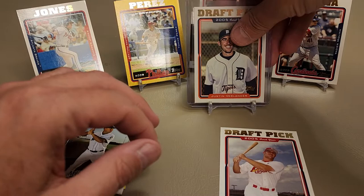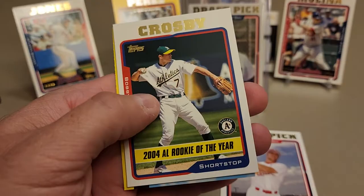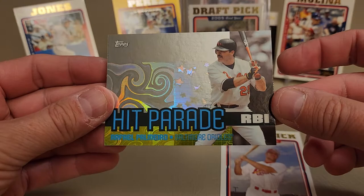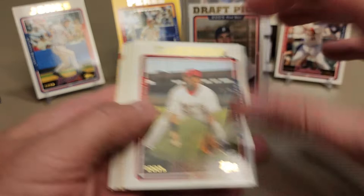Got a Vladimir Guerrero, a JD Drew on the Dodgers, Bobby Crosby, and what is this - a Hit Parade Rafael Palmeiro card? Check that out - very, very cool looking insert. Hit Parade RBIs, Rafael Palmeiro, holographic background, active career leader in RBI right behind Barry Bonds. We still got lots of packs left to go. We hit the Verlander - check out the back, same picture as the front. Justin Verlander rookie card.